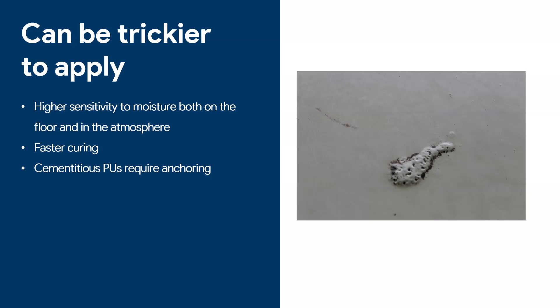Polyurethane floors sound great, but they are tougher to apply. One of their big disadvantages is that they are much more sensitive to moisture. Here's an example from one of my projects where some water dripped on the surface and caused an ugly-looking bump. If this were an epoxy floor you'd probably just get a little discoloration, but with polyurethane you get these very weird reactions. This is a problem both if your floor substrate is moist and if you're applying on a day with high humidity — it's very sensitive.